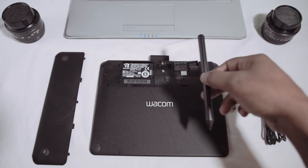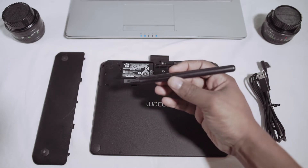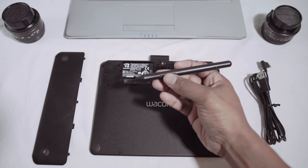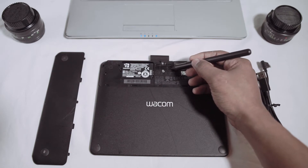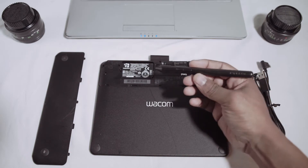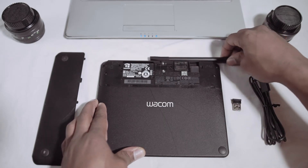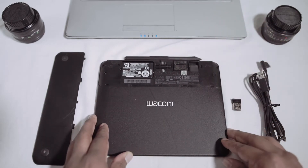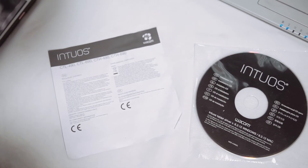If you want to ask me any questions, leave them down below in the comments. The pen itself comes with some extra tips stored in the back of the tablet — you get a set of three extra tips, which is a pretty good bonus. There is also a space to store the pen so you can carry it with the tablet, like a built-in holder.